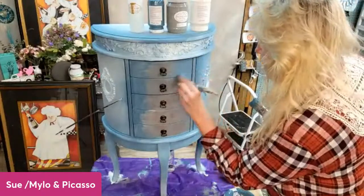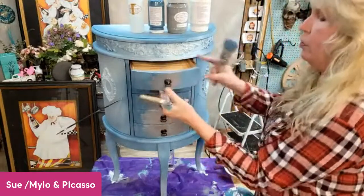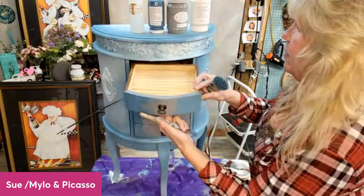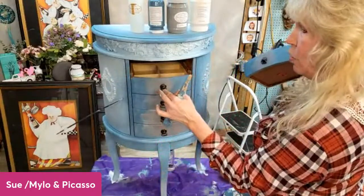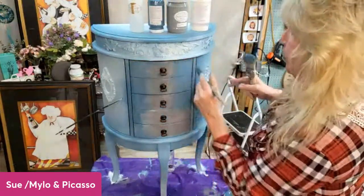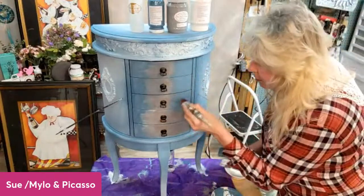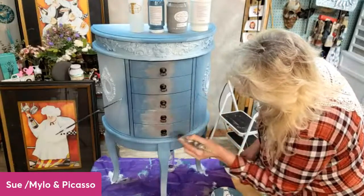Let's do some drawers. Before I came on here, I used my ProStick Primer and did the drawers all the way around — that's only one coat, so you can see the difference. I did double up my coats on the sides after it dried. I also had to go in along the sides and put some primer because when you push your drawers in, you can see the wood. I'll go ahead and get this first coat on here, and after the live I'll go ahead and touch up the sides of the drawers because nobody wants to sit and watch me do that.